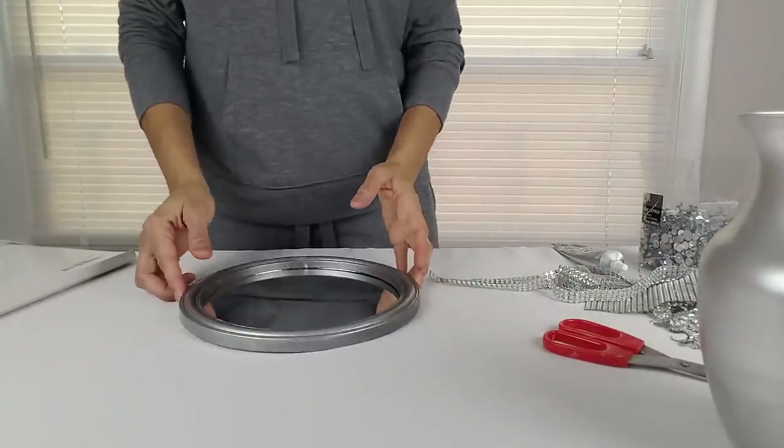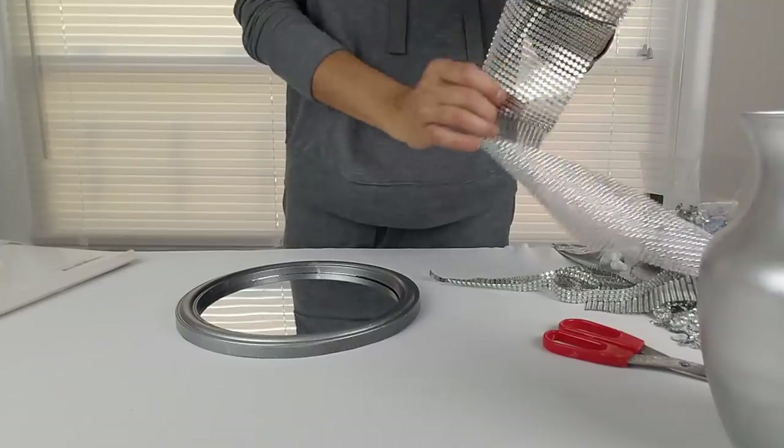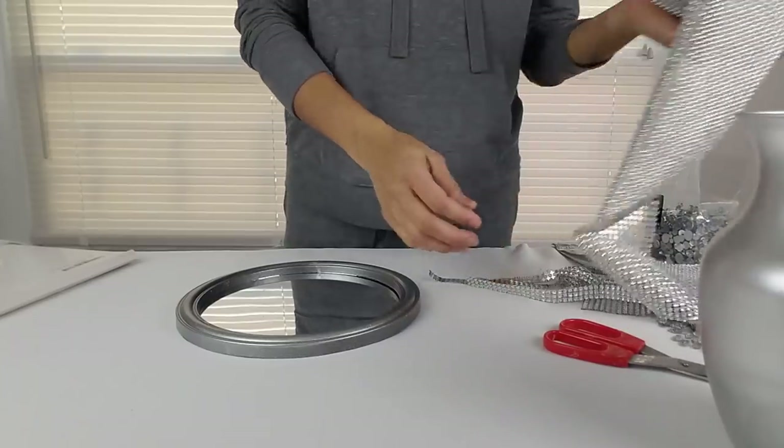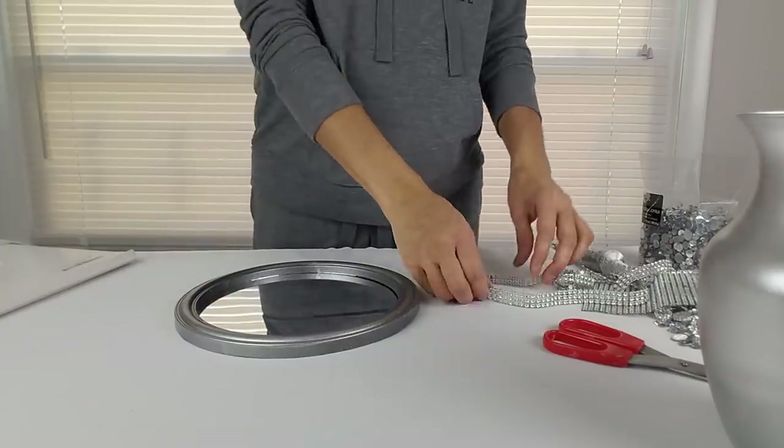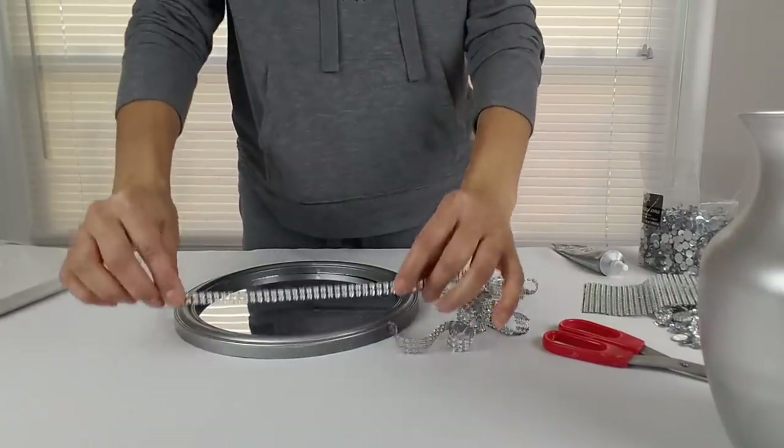Now to decorate my mirror, I'm going to use some of this silver diamond wrap and I'm going to glue a two-row strip to the outer edge of the mirror frame.